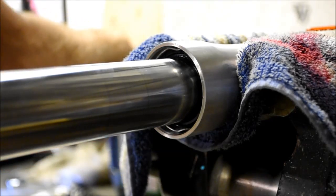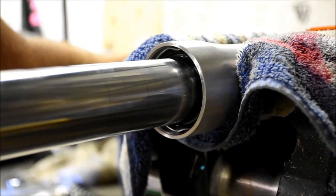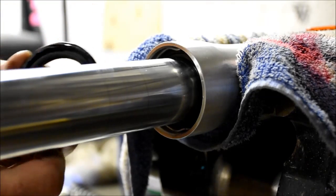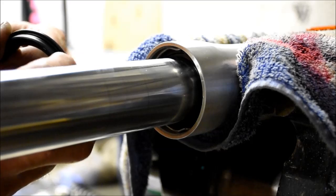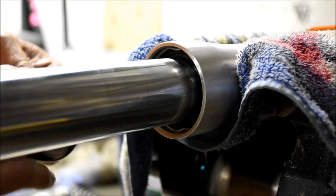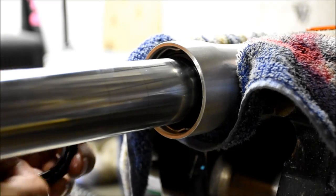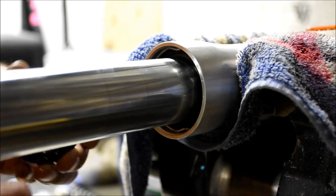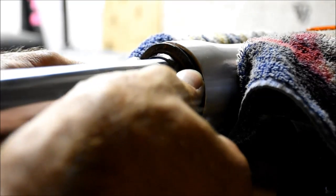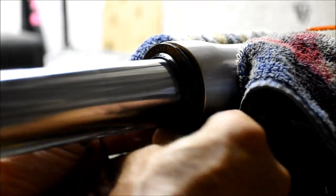Now we're going to put the new dust seal on. I'm also going to put a little bit of fork oil on there to help lubricate it. And then we're just going to seat that.